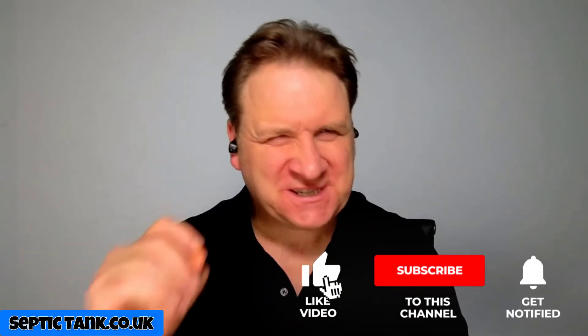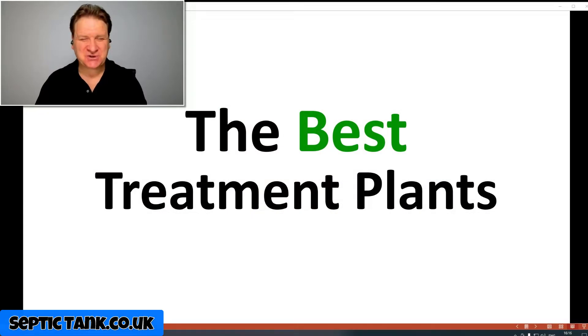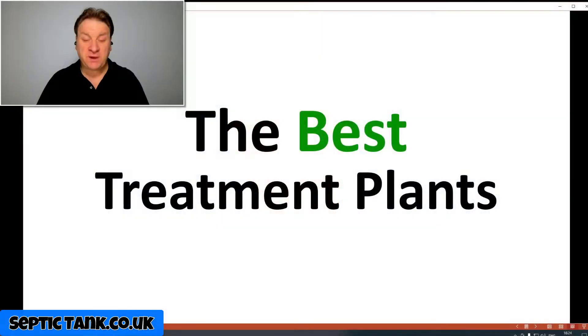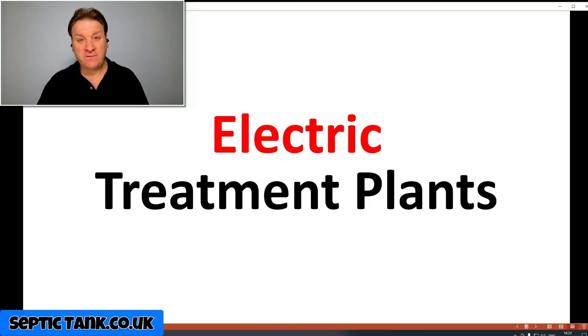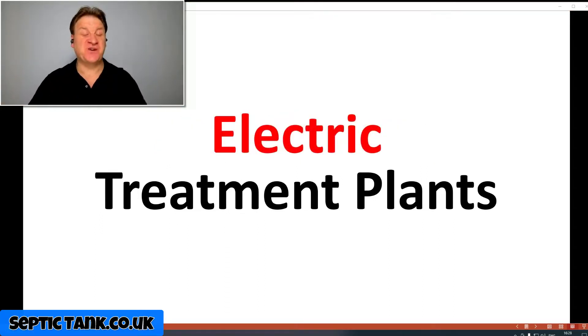Hello, Jason here from septictank.co.uk and in today's video I'm going to show you the best domestic sewage treatment plants you can buy. This is a lot easier than you may think, because you've got two types of domestic sewage treatment plants to choose from: electric domestic sewage treatment plants and non-electric sewage treatment plants. So which is the best out of the two — electric or non-electric?